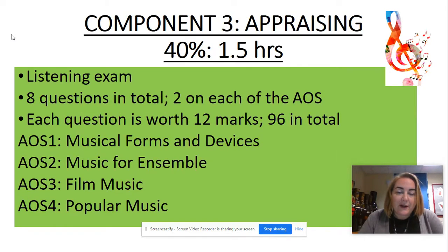Component three, the appraising exam — there's no change here. It's worth 40% and it's one and a half hours long. It's a listening exam, so you get extracts of music, a question paper, everything printed in the booklet, and you write all your answers in the answer booklet. There are eight questions, two on each area of study. Each question is worth 12 marks, so it's out of 96 altogether.